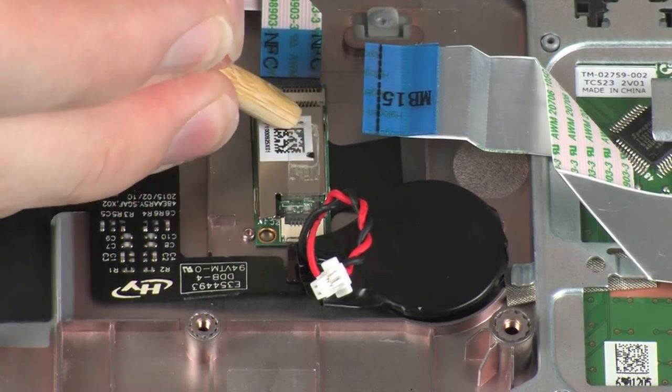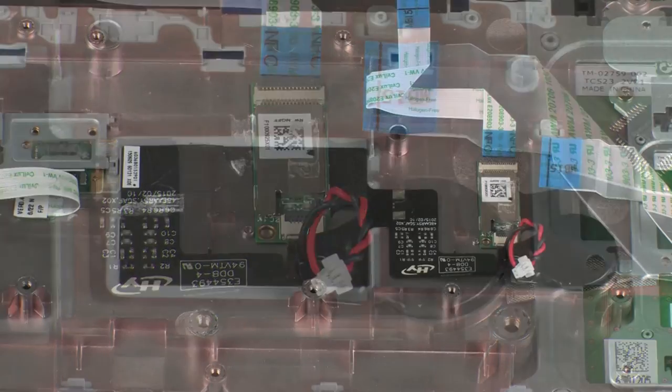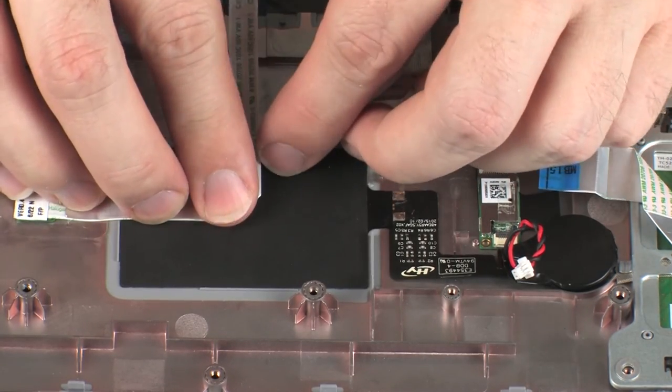CAUTION: Use care to prevent damaging the ZIF connector and ribbon cable. Apply pressure to the length of the fingerprint reader board ribbon cable to adhere it to the NFC antenna and top cover.